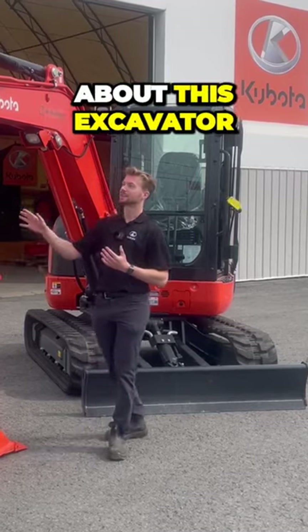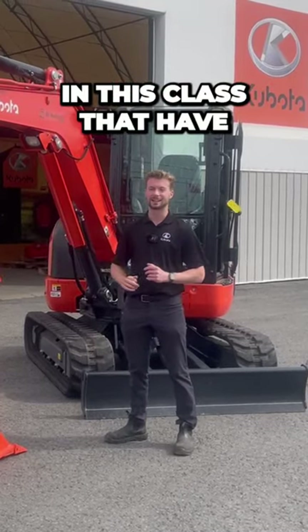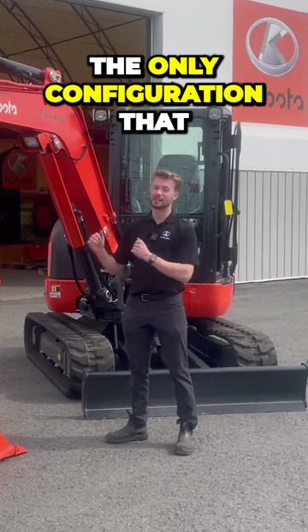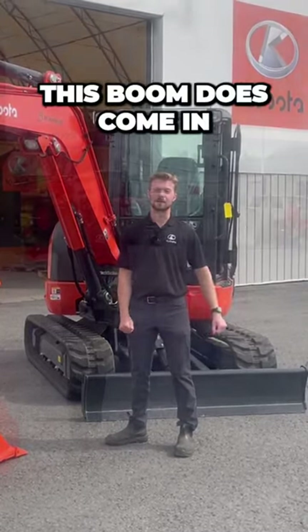The only thing about this excavator — I know there are a lot of excavators in this class that have an extended boom or extended reach version — this one does not. This is the only configuration that this boom comes in.